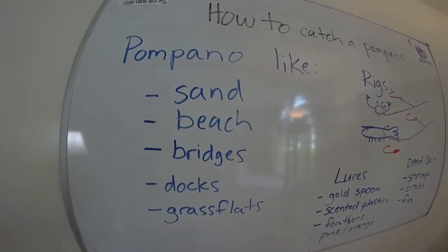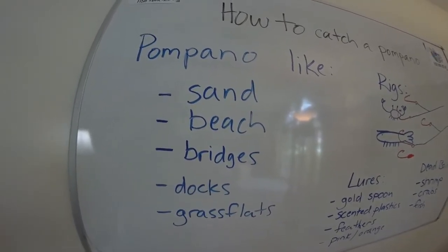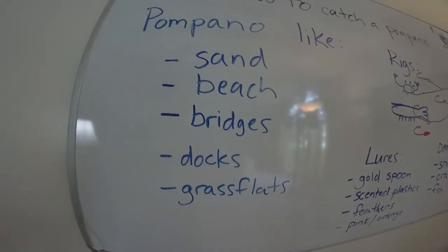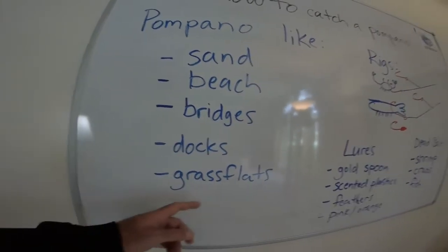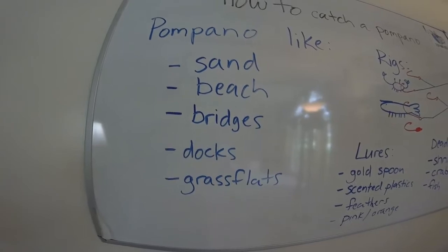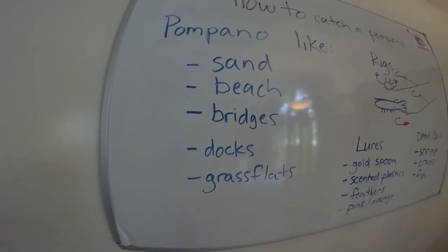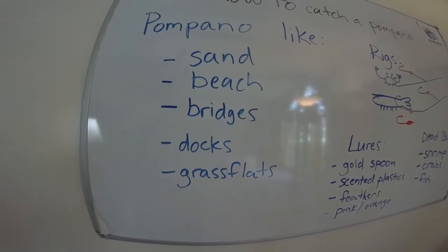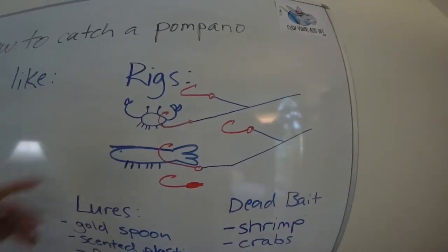You can also catch them off bridges — it's a very successful way to fish. You just drop some sort of feather or jig and do vertical jigging straight up and down. When the pompano are running through inlets and underneath bridges, you can get a lot of them there. Any docks that have sand around them, you can find pompano near docks, and same deal with grass flats — if there are sandy spots in the grass flats, you can cast a jig or a shrimp over there and get yourself a pompano.